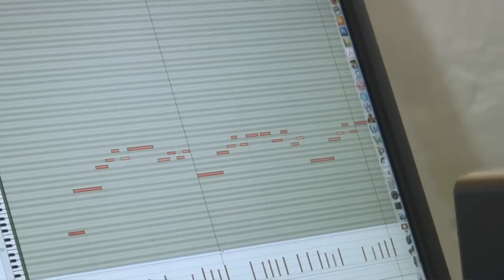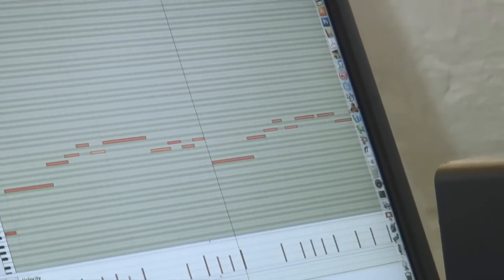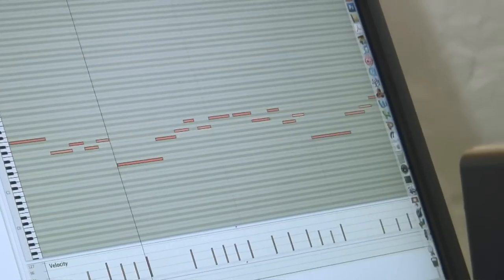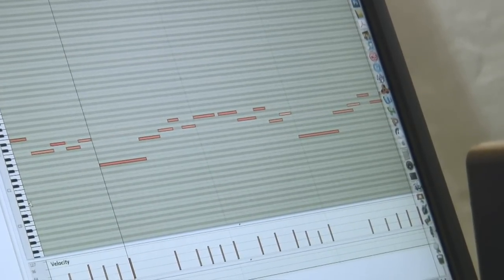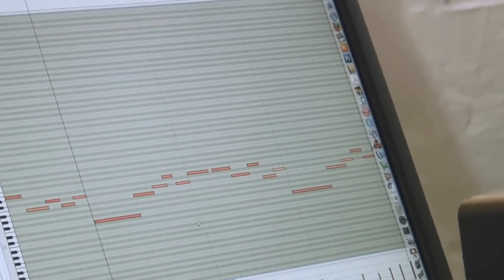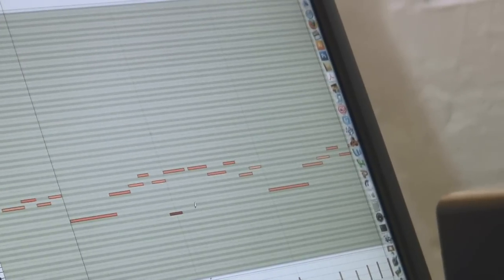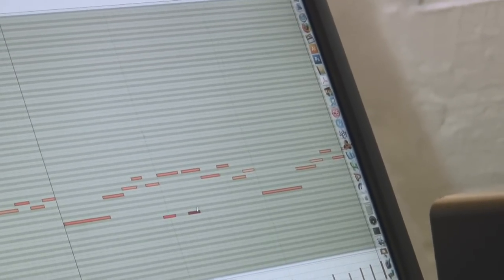Sounds pretty cool, but this is what I want to do. The modifier key inside the edit window — if you just go in and place them just a little bit before the notes are played, let's get some glissando in here.